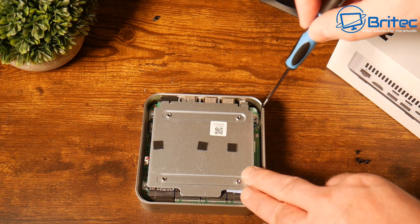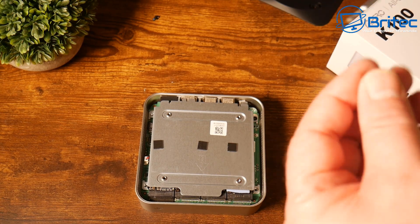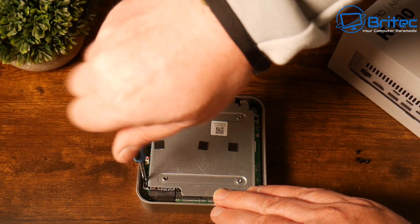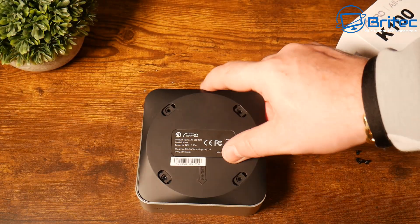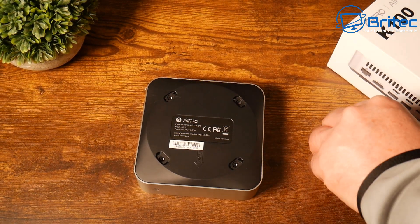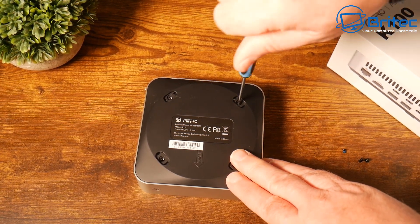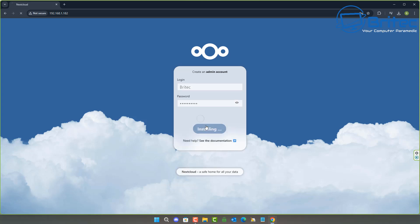I'll put the four screws in for the top plate, then reattach the plastic bottom, and then go ahead and install an operating system. There are plenty of OS options: CasaOS, OpenMediaVault, FreeNAS, TrueNAS, Windows 11, Ubuntu — pretty much anything. I haven't tried Proxmox or RAID on here but I'm pretty sure it will run those. I tested NextCloud first, then CasaOS, and both worked perfectly fine.